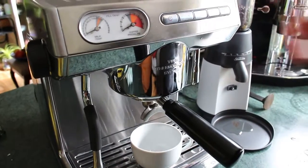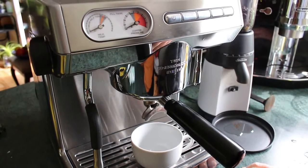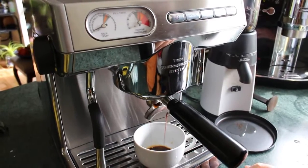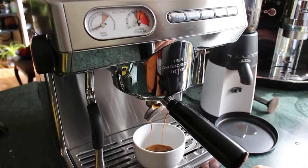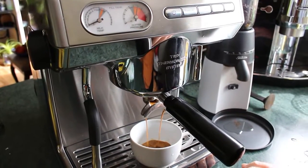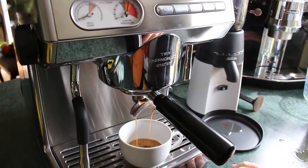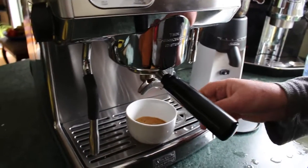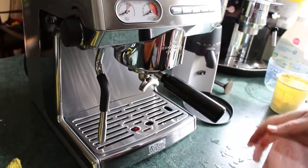One cup — that looks alright. It's leaking a bit out of the head. That should be a good pour, except the group head could have been turned a little bit tighter.